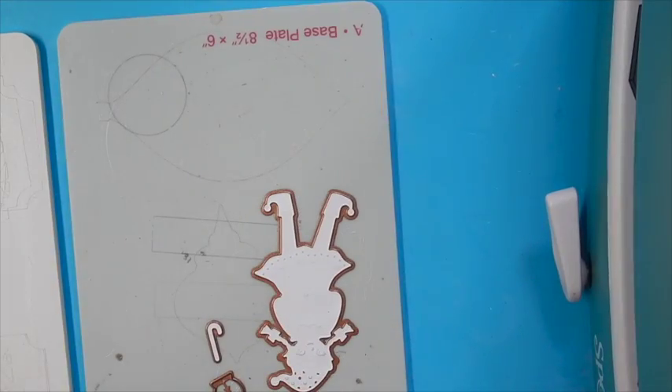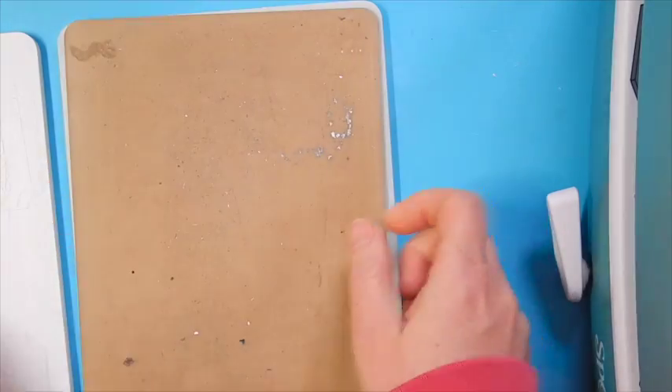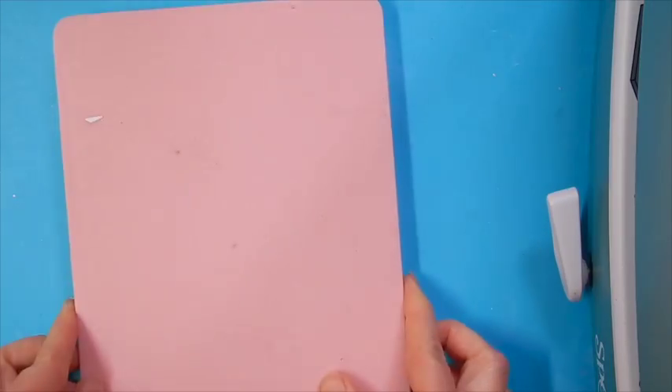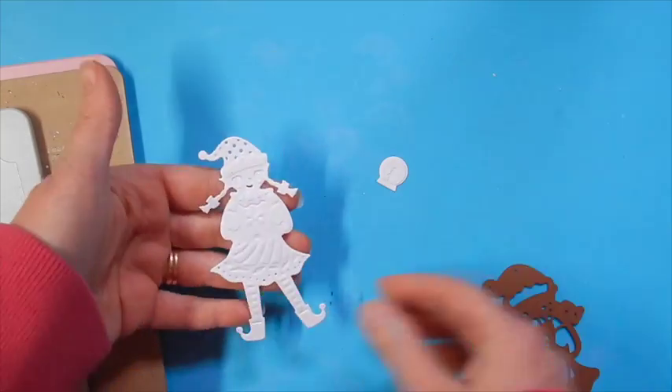Once we have the pieces die cut, we're going to emboss by removing the cutting plate and then replacing it with the tan embossing mat and the pink embossing plate, and once again running it through the die cut machine. Now you can see all the gorgeous embossing on this piece.